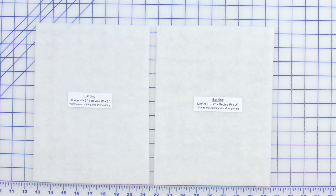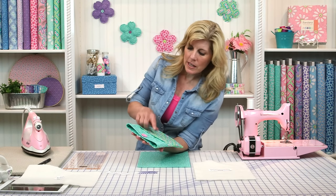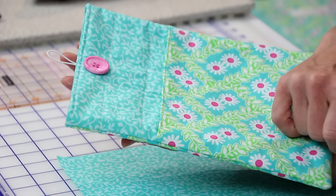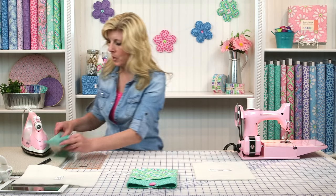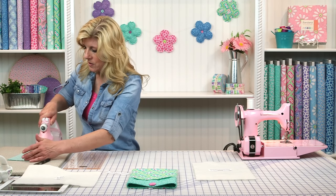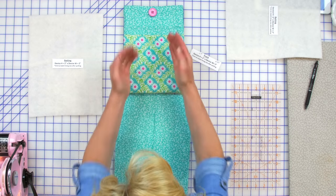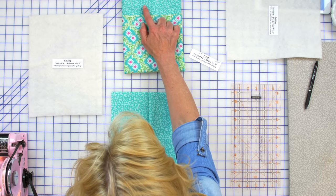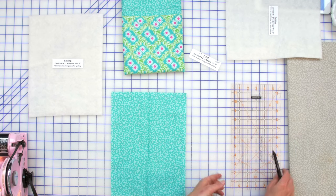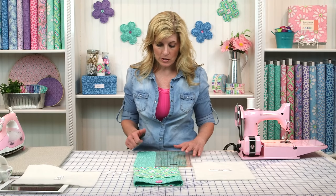Grab one of the pieces of batting. Before we put it on the back, we need to mark this. The stitch lines are centered on the other side of our button, so we find the center of our front piece and put a little crease there. The button will be right up in here, so you want your drawn lines on either side of that crease. The distance between rows of quilting is one and a half inches, so we'll measure three quarters of an inch to the right and draw a line, and three quarters to the left and draw a line.